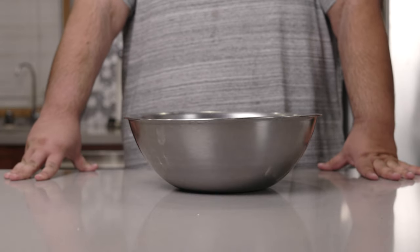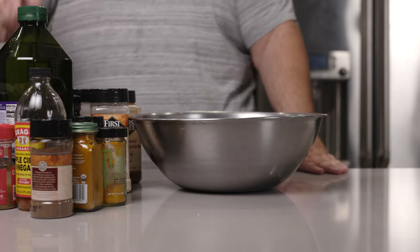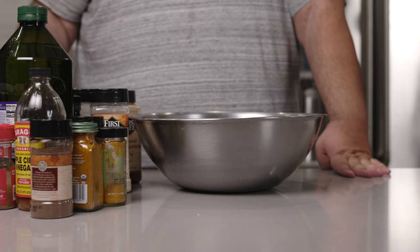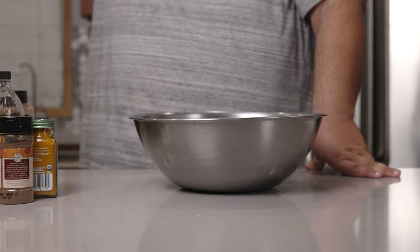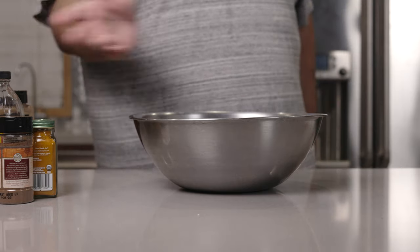Now, just like the last time I made chicken shawarma, the marinade has a friggin' butt-ton of ingredients. If that doesn't look like a lot, let's switch to the overhead angle. Yeah, that's a lot. And if I was to list all of these one by one, I'd be here all night. Thankfully, I found a much better way to list these ingredients.